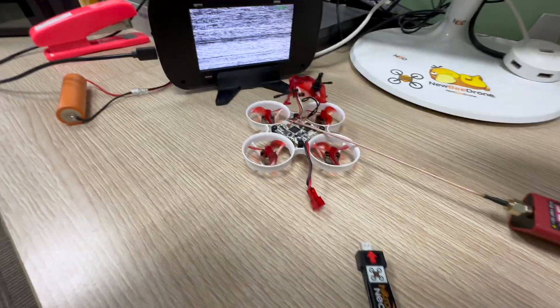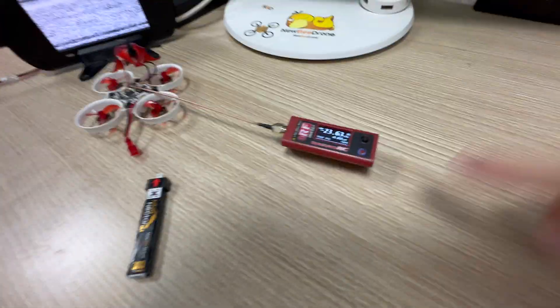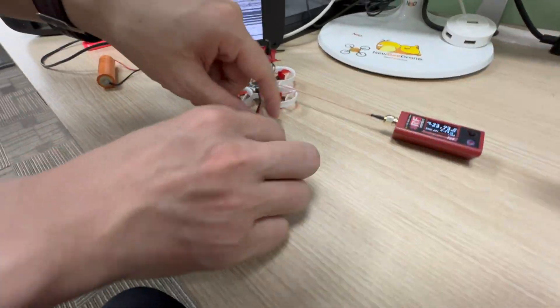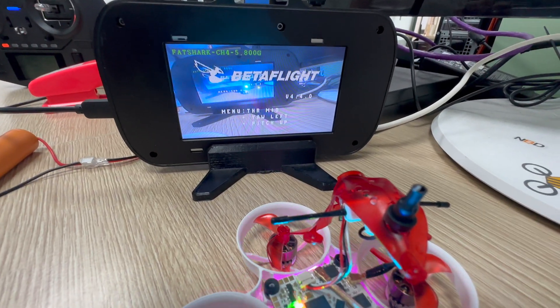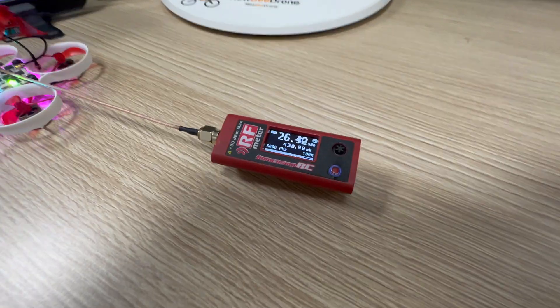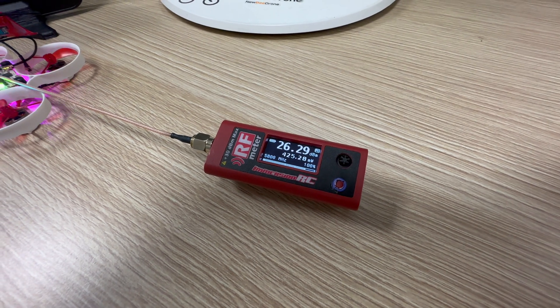This is the BLV4 Ghost Edition, and here is a power meter. We're going to power up. I already set the power to 400. It's on max right now, so it should be 400. It's a little bit over — 425.